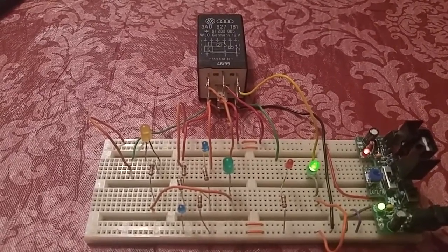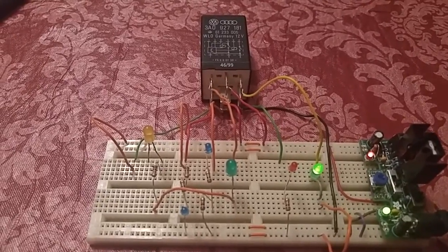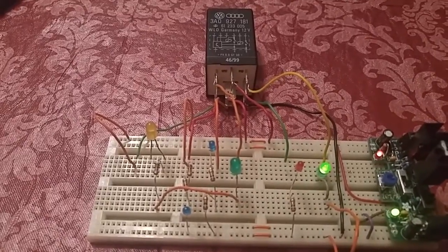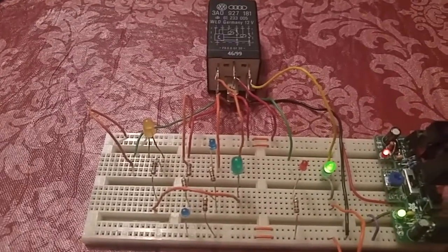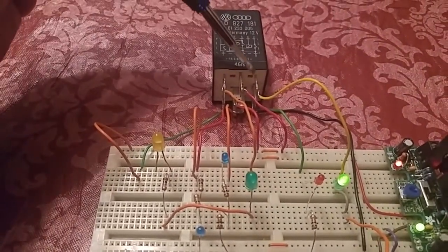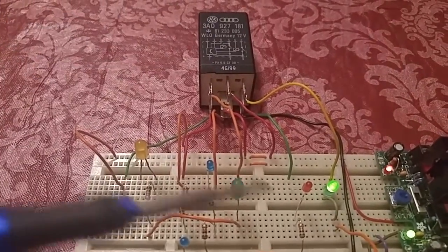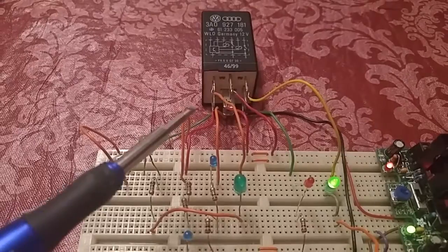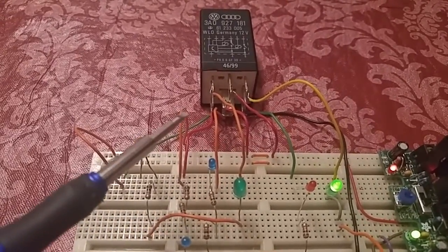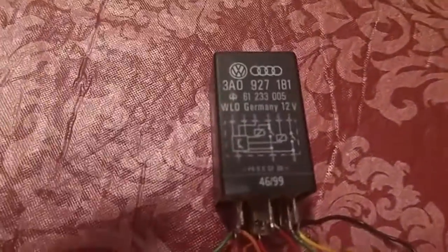The pins are numbered 1 through 9. As the relay is laying here, it starts in the top right hand corner with the yellow wire at pin 1. So that's pin 1, 2, 3; then the second row starts back on this side: 4, 5, and 6; and then the bottom row: 7, 8, and 9. Those are the pins.